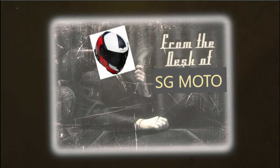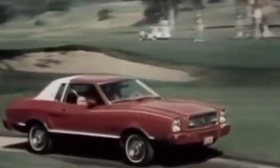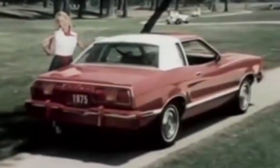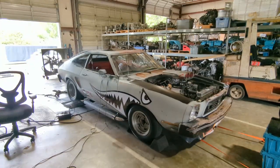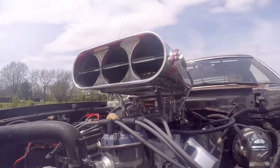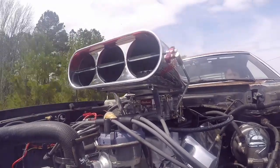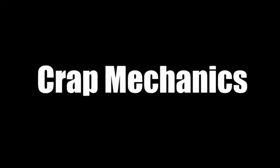Here at SGMoto we've also found ourselves stricken by high gas prices. But there's no need to worry because our current project car is not only stylish and fun to drive, but also fuel efficient. Unfortunately during all of this standard use I've found myself overheating in the hot Alabama summers. Let's rig up an auxiliary cooling system — that's what this video is about.